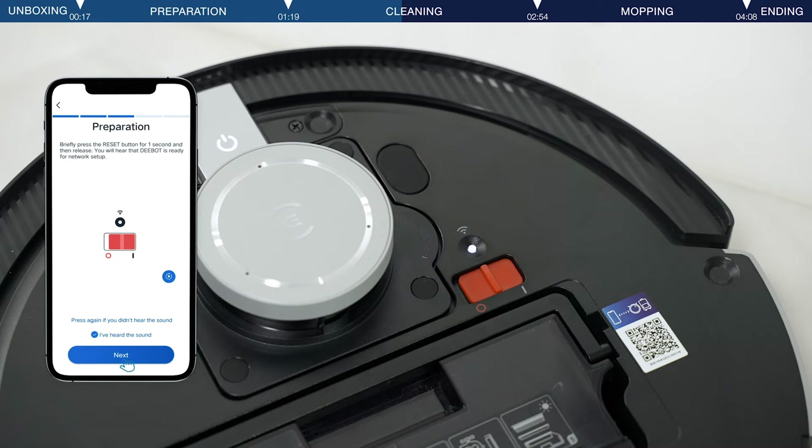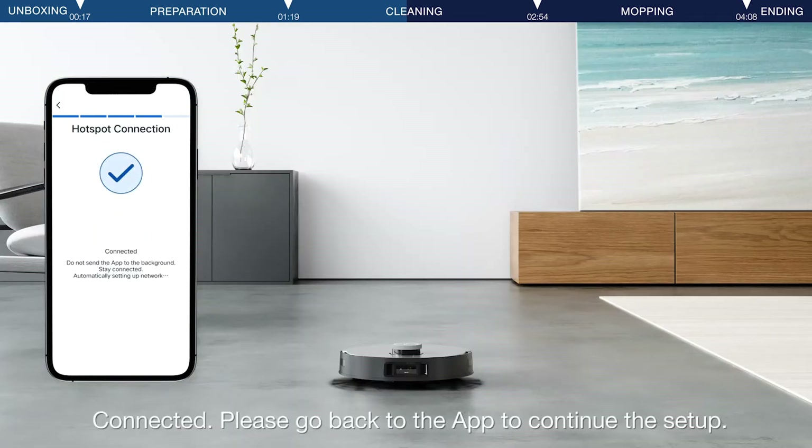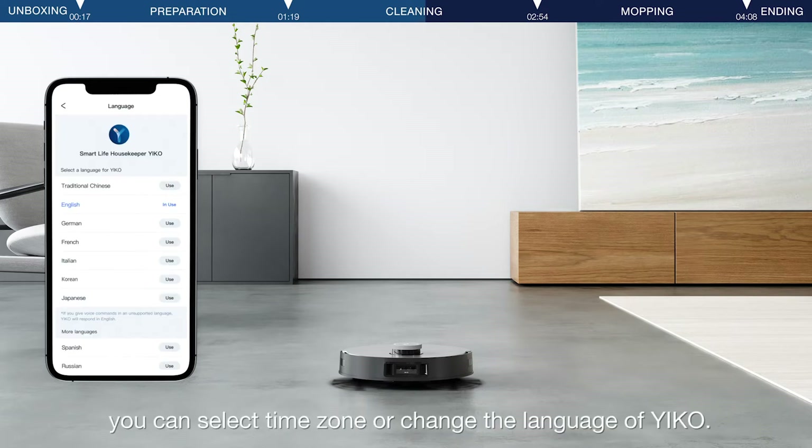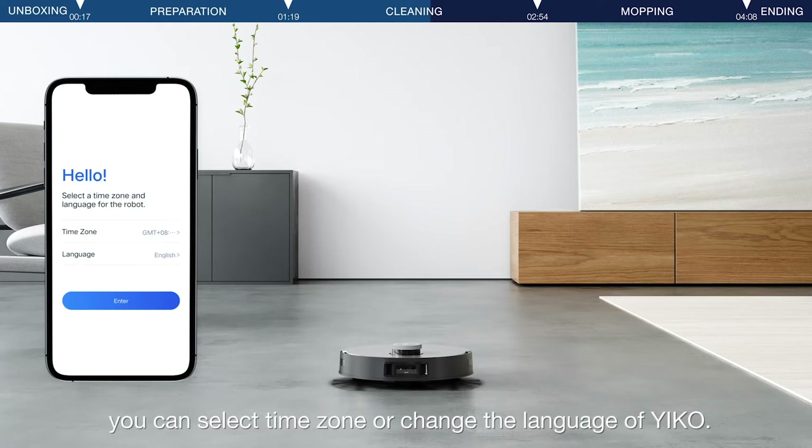When ready for network setup, the D-Bot will indicate when connected — please go back to the app to continue the setup. After naming, you can select a time zone or change the language of Yiko.